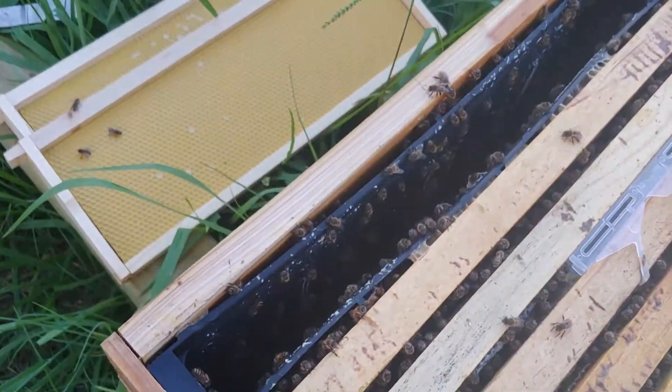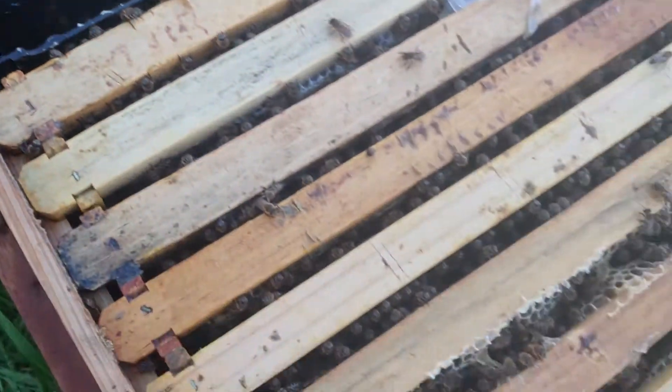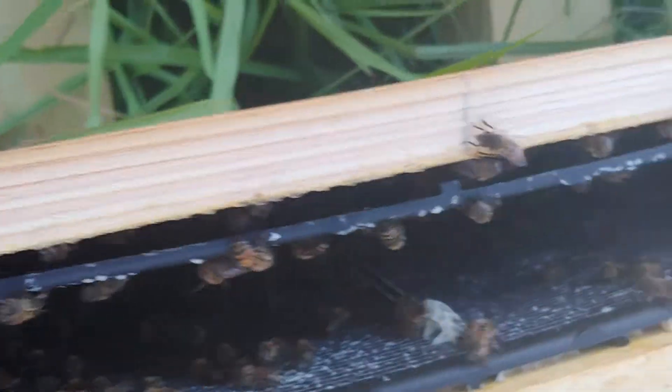Here's the other in-hive feeder that we are going to remove, but they have sucked it dry. They've even built out inside of it — you see that comb in there?